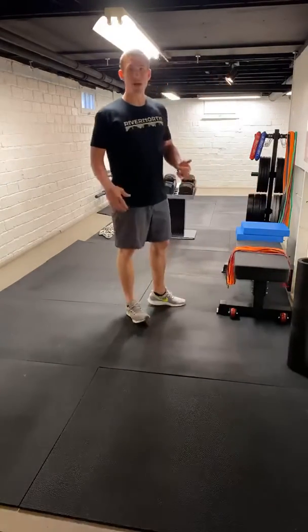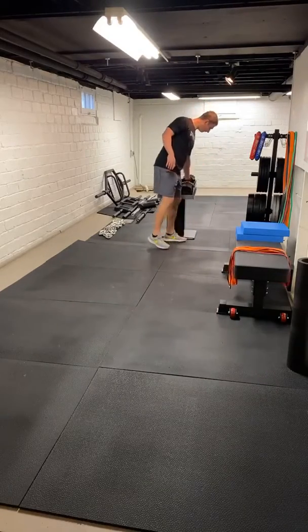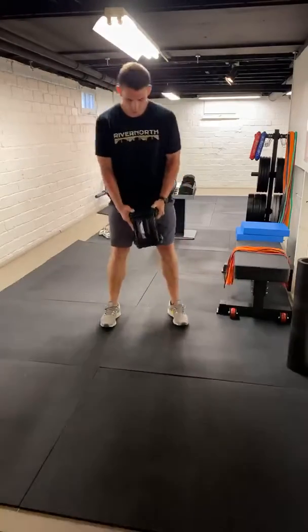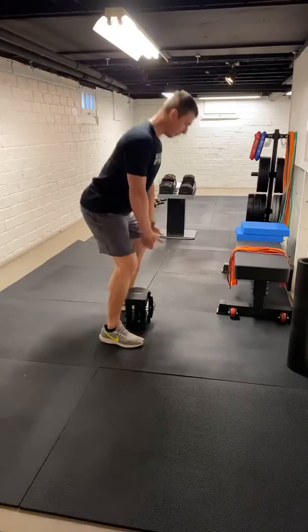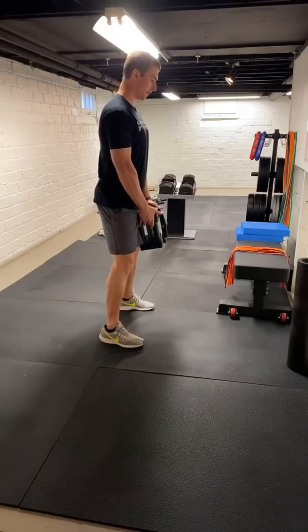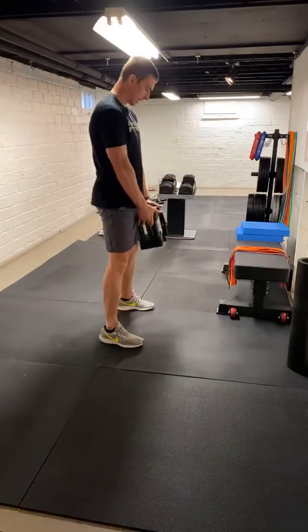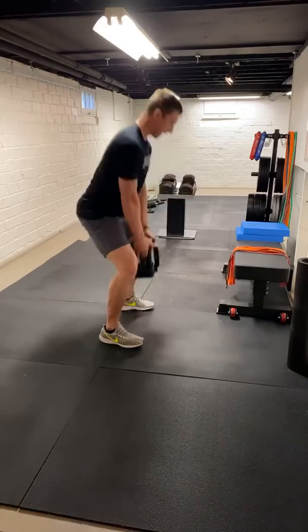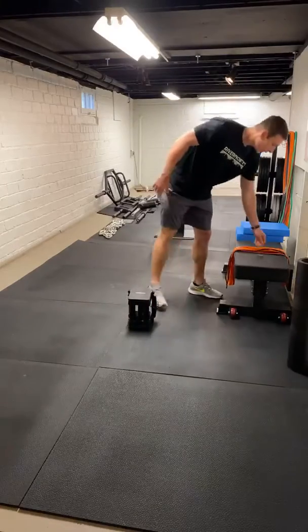First thing, grab whatever dumbbell or kettlebell you've got that's heaviest. I'm going to show you the first way. We're going to start on the ground, push our hips back, stand up with it. Think three, two, one — stand it up. We're going to do six reps like that. Good way to load that. It's a little tricky with the power block here.